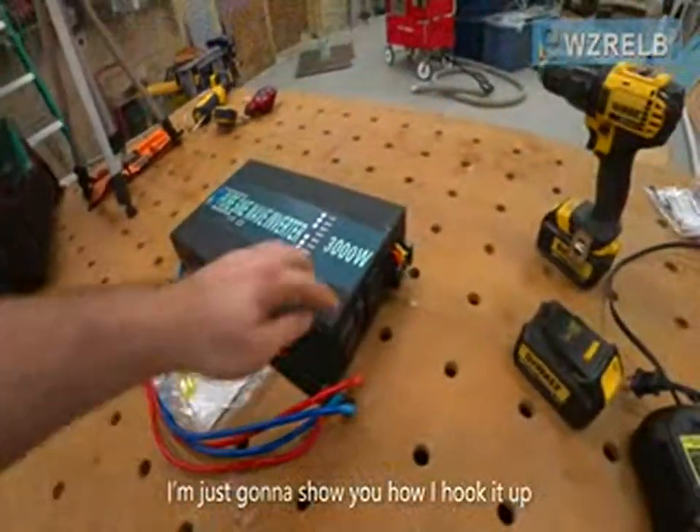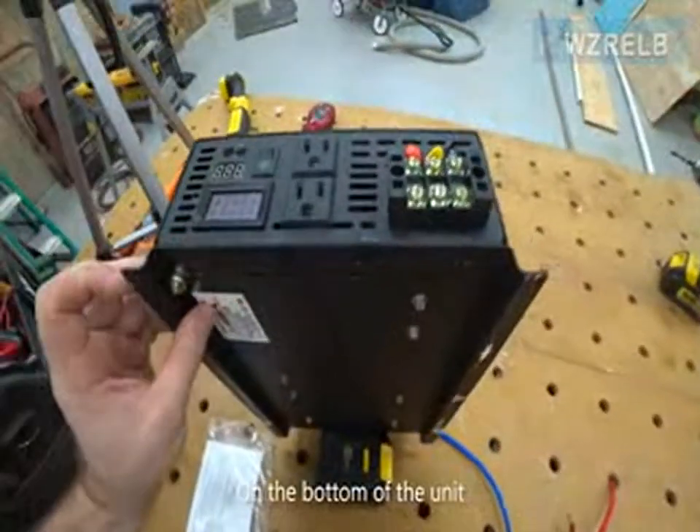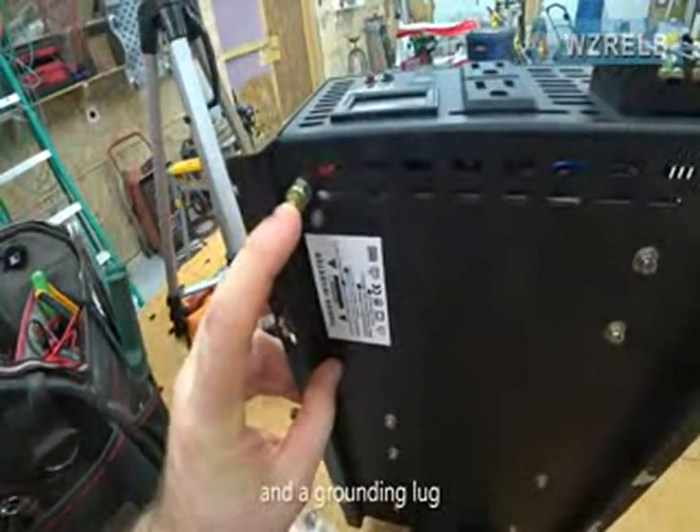I'm going to show you how I hook it up. On the back of the inverter are two cooling fans on the bottom of the unit and a grounding lug.